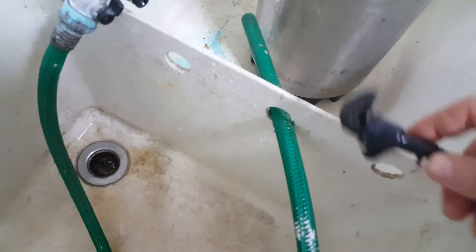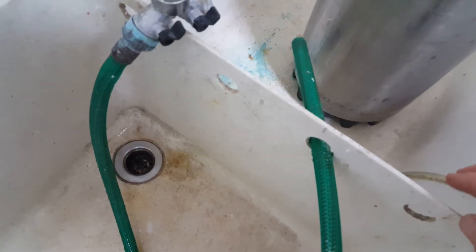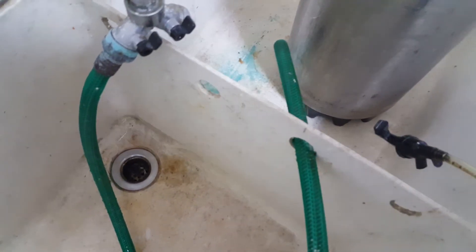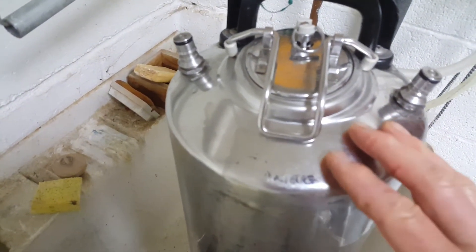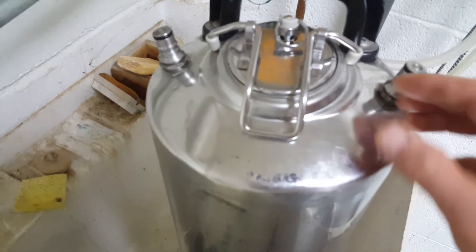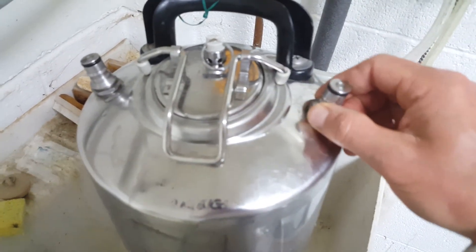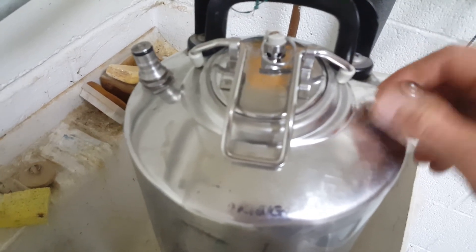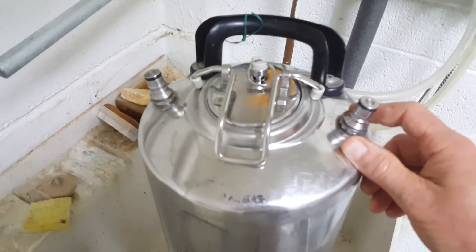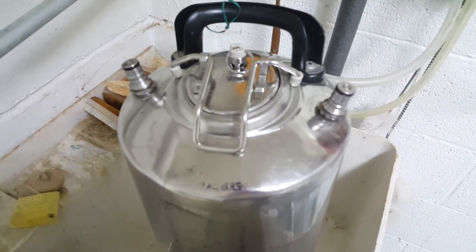So I usually give the keg a couple good rinses with hot water first when it's empty, then run the PBW I've shaken up in the tank through, rinse again with a couple rinses of hot water, then run some hot water through the lines again and I'm good to go. Of course it's good to take your poppets out and wash those in some cleaning solution as well. Anyway, hope that's useful — just use your compressor, you don't need to keep using up your CO2 tank and having to run for refills. Enjoy!